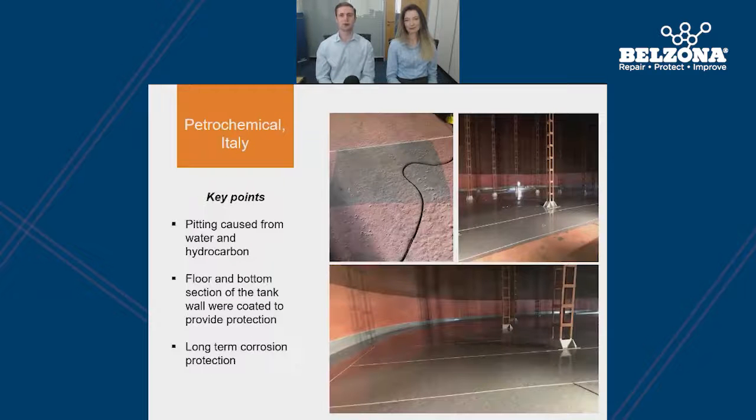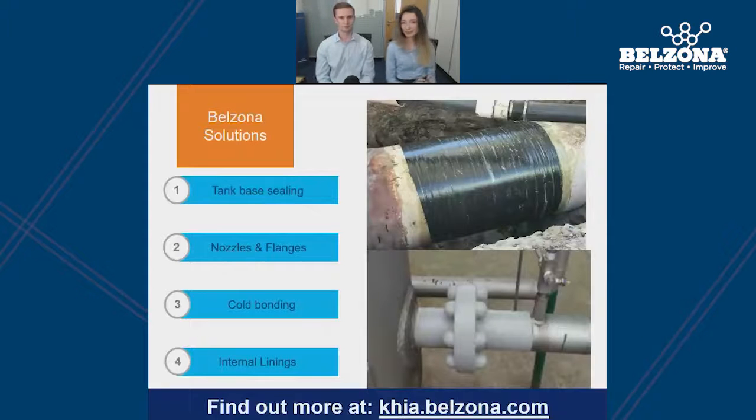Here we have a very similar problem in a petrochemical plant in Italy, where a mixture of water and hydrocarbons were present within the tank, resulting in pitting at the base of the tank. The Belzona solution was to pit fill the localised damaged areas and to use an internal lining based on the operating conditions of the tank, to coat the floor and also the bottom section of the tank wall. This type of repair is something that Belzona is very experienced in, and due to a wide range of internal linings, we can make sure the correct lining is selected based on the individual operating parameters of each tank. For more information, visit our public case study library at khia.belzona.com.